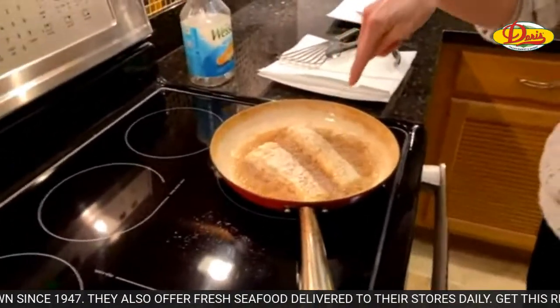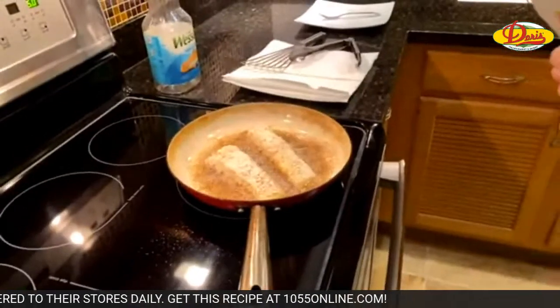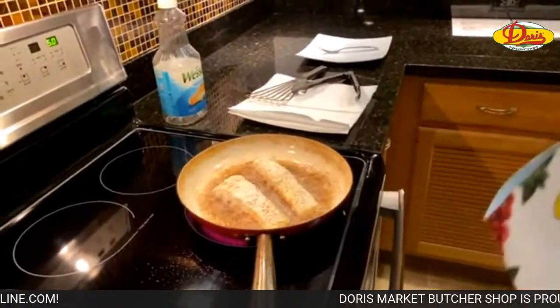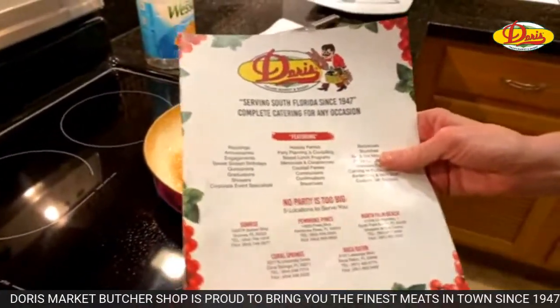These pieces were pretty thick, so I'm going to do them four minutes a side. They have locations in Sunrise, Timber Pond, North Palm, Boca, and Cool Spring. They do catering — if you want them to make the holiday dinner, they'll do that. We shop at the one in North Palm Beach.